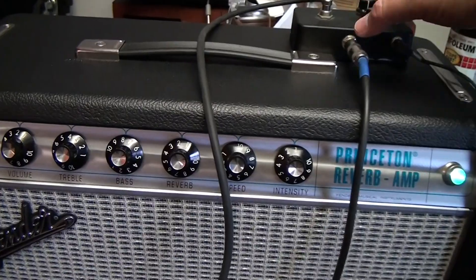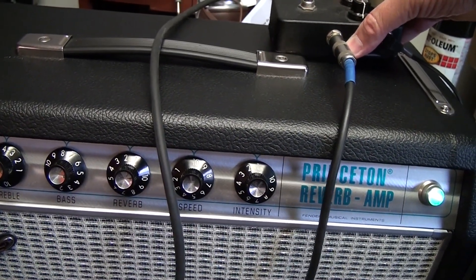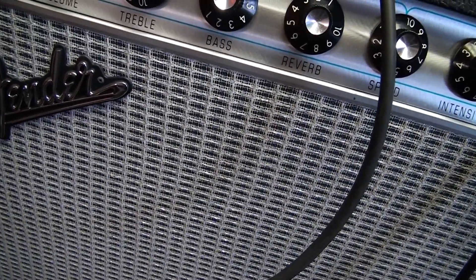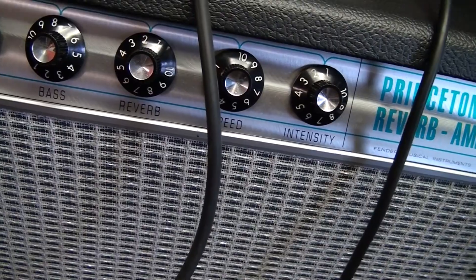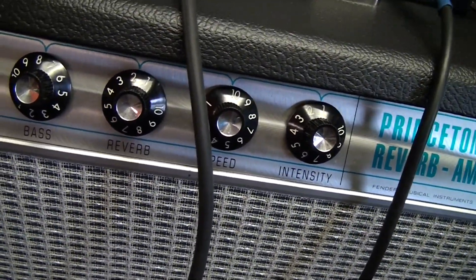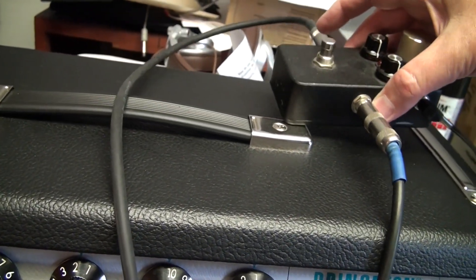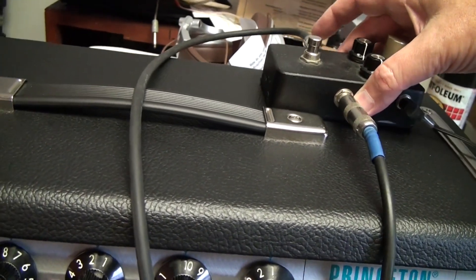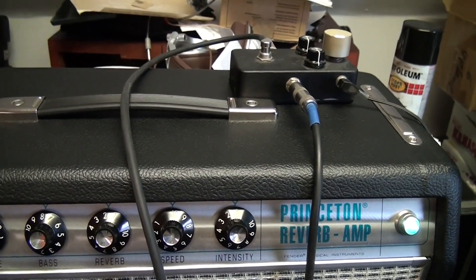And I just noticed that it does this — if you listen close. If I tap, you can hear something. Is that a microphonic tube? That would be a bummer, but oh well.